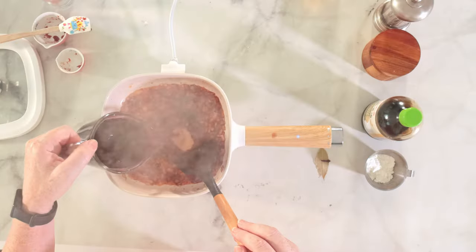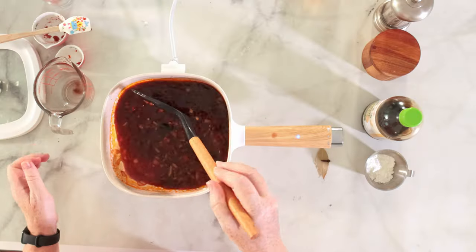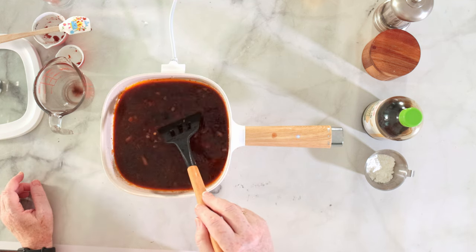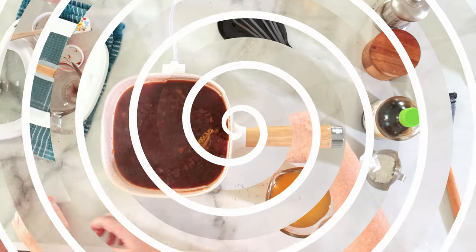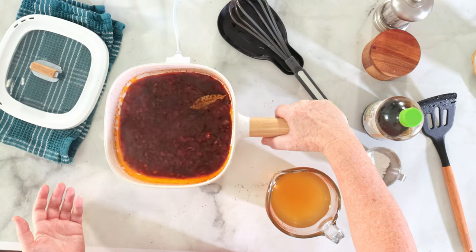Time to add the wine — dry wine works best here. Here's the clove and the bay leaf going in as well. Now I let this boil and reduce to about half the amount. You can see it is definitely very much reduced.